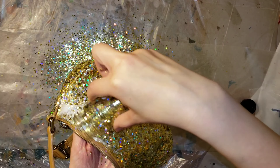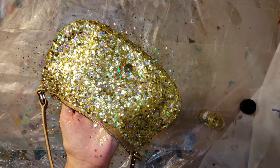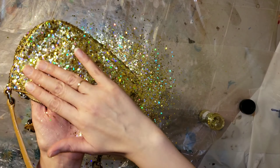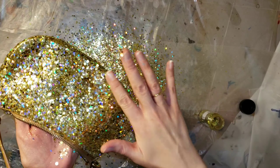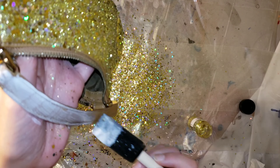With extra fine and fine glitter you don't really have to worry about pressing it down so much, but with the chunkier glitters you do need to press it down into the mod podge so it lays nice and flat.